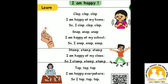Clap, clap, clap. I am happy at my home, so I clap, clap, clap.